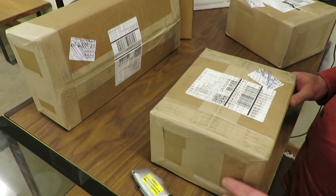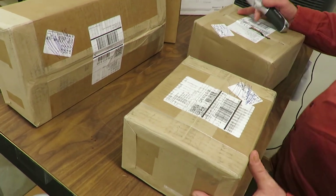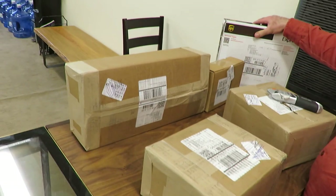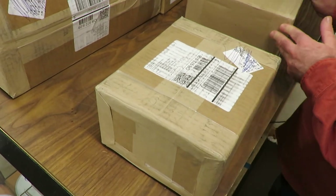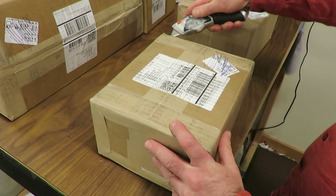Alright, we're back again at Portland Precious Metals with another unboxing. This time we got quite a few here. Hopefully we can get them all in one video. We'll try to make it quick for your viewing pleasure. So let's just get this thing started.